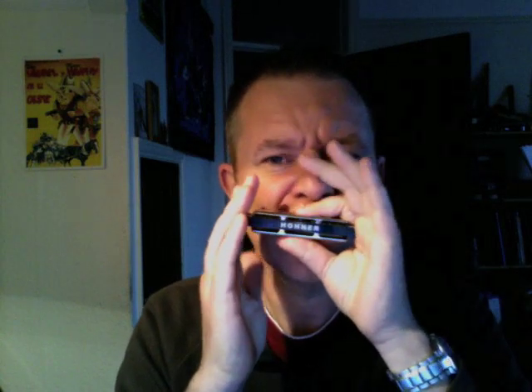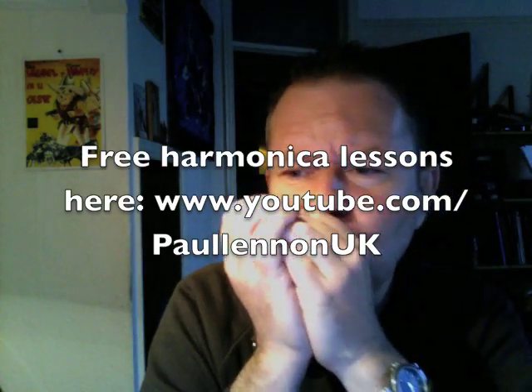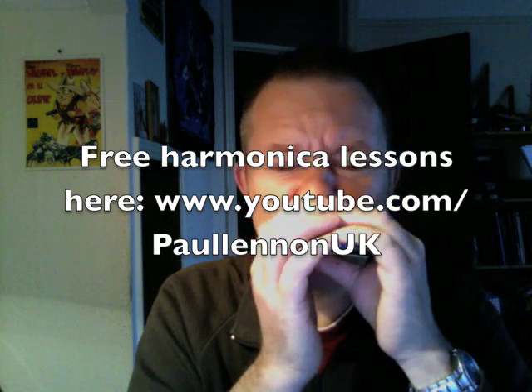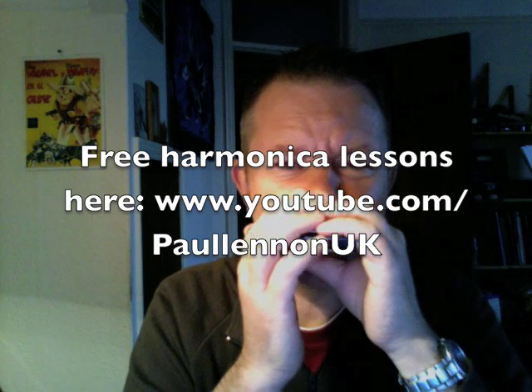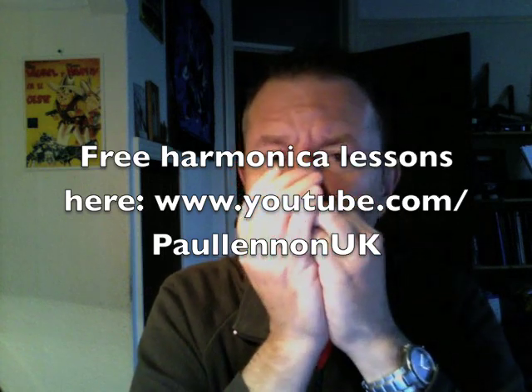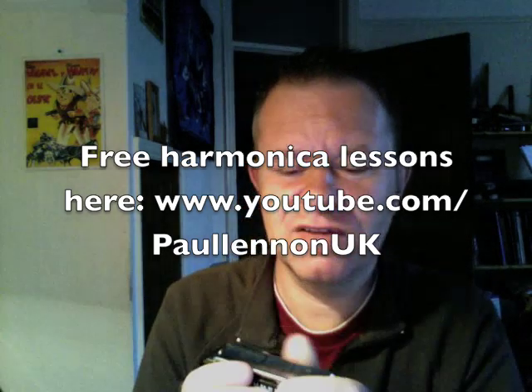There you go. It even plays a bit of Bach on it.